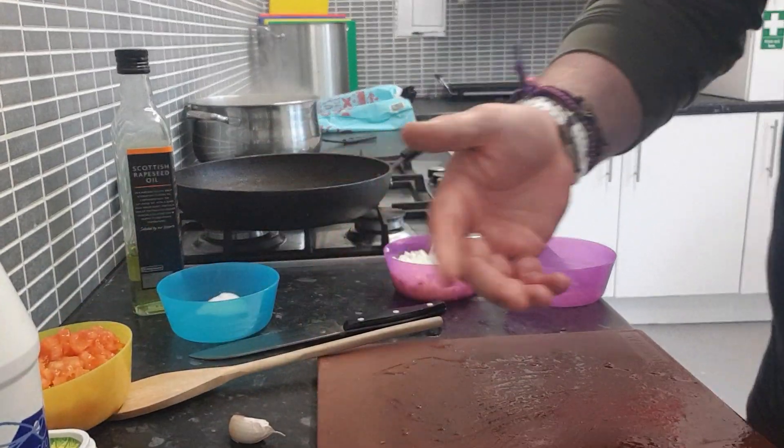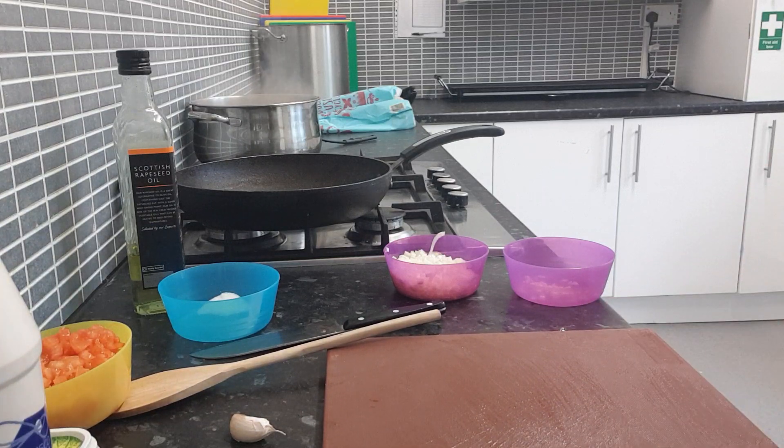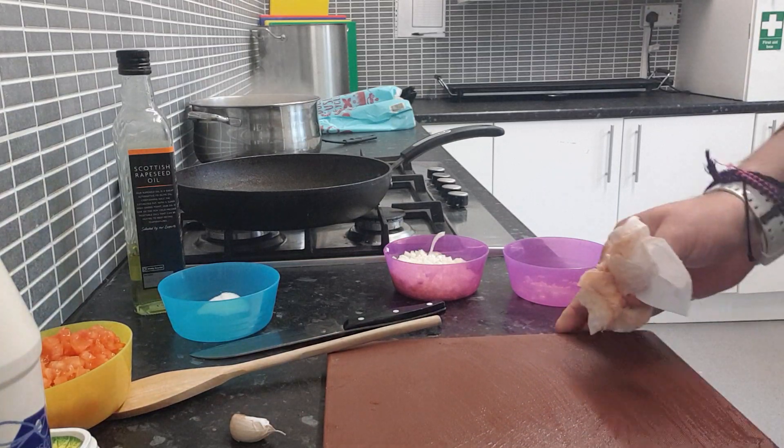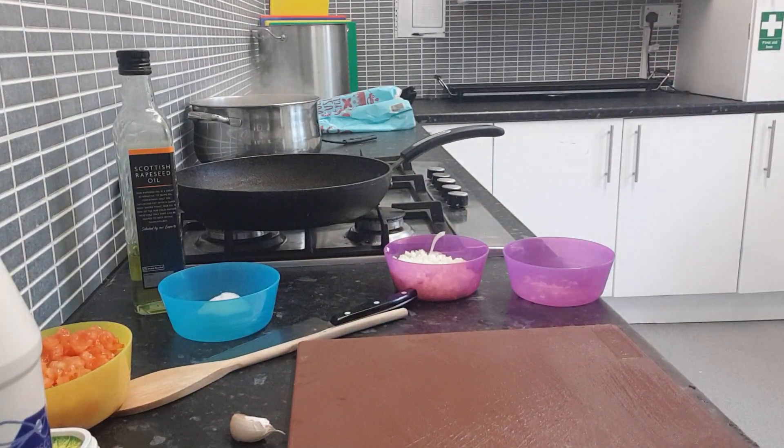Voila. Next thing you want to do — try and always clean your board. One thing I would stress: try to put a damp piece of paper or a damp cloth under your board, it stops it slipping.